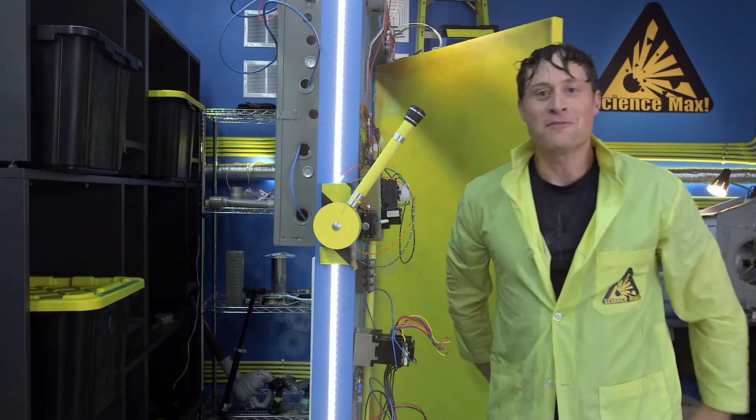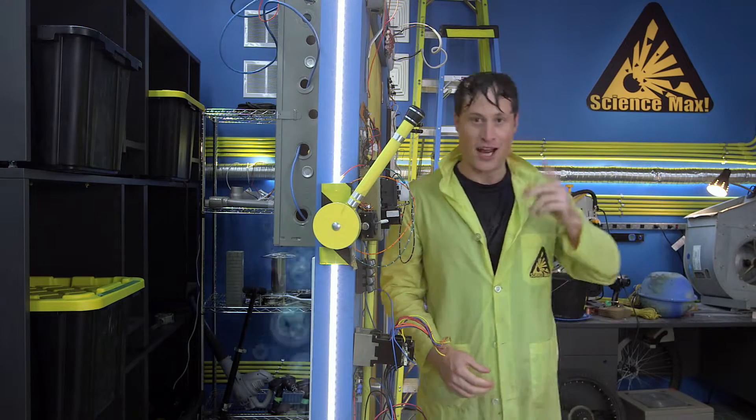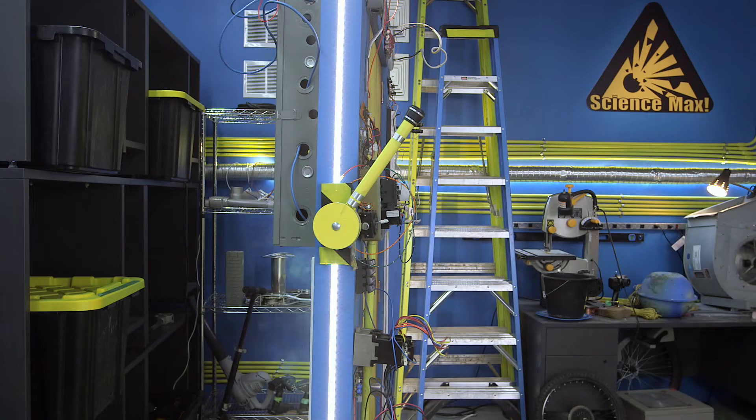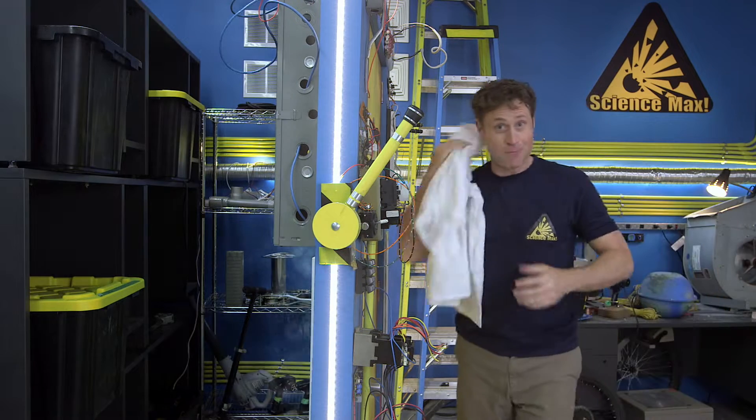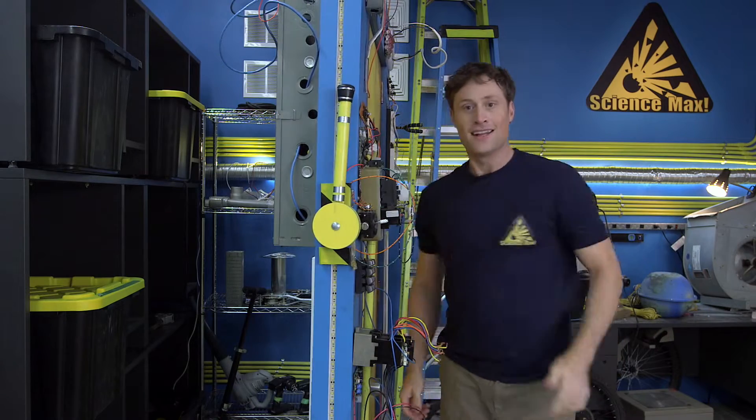Hey, welcome to Science Max, experiments at large. I'm Phil McCordick, and hold on a second, I'm just going to change. Okay, that's better. Now, where were we? Alright, let's go make a boat.